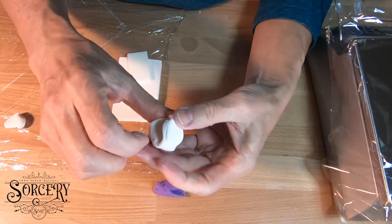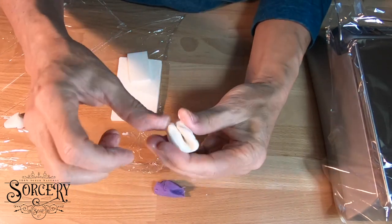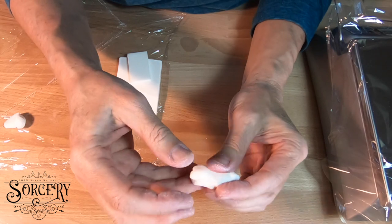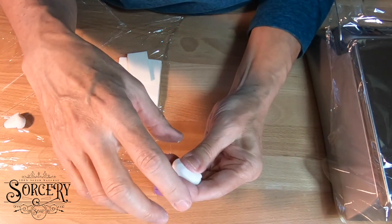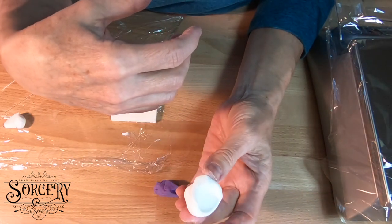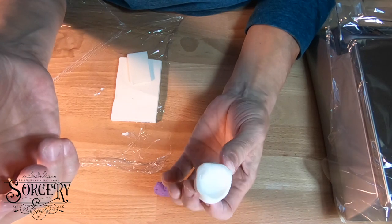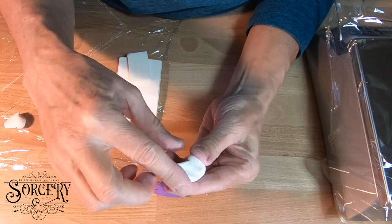Anyway, I wanted to show and share this with you so that you realize there's a process. I like to think of it as magical — a little bit mysterious — that happens while I put my soaps to sleep. I don't have to do anything but let time go by, and 36 hours later I have this very cool soap dough. Thanks for watching and I hope you have a great new year, bye!